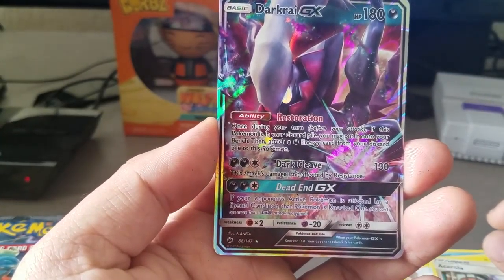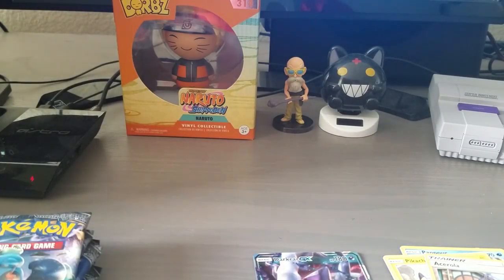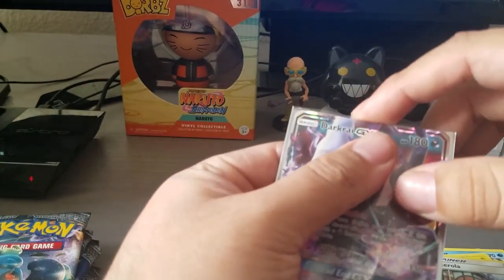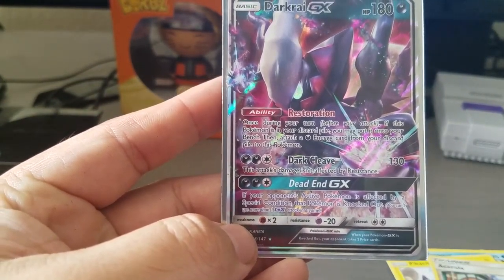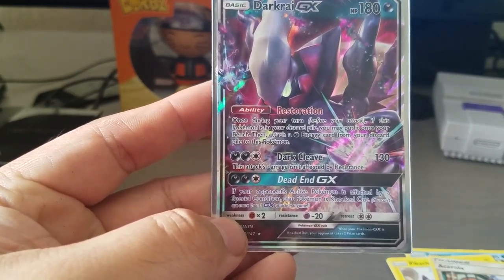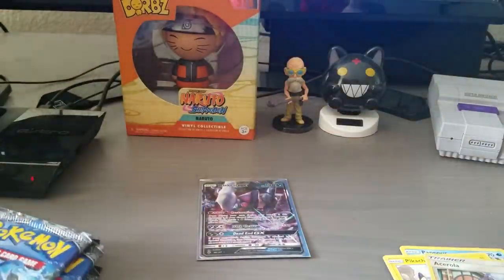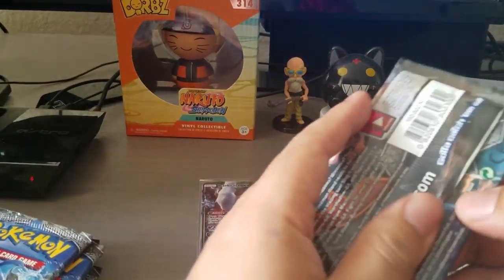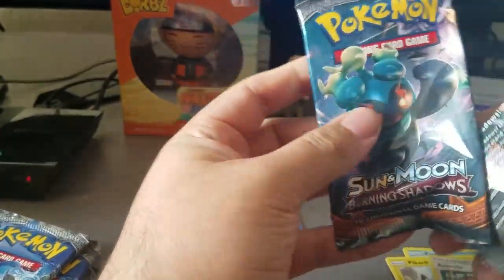Wow, first pack of this opening and we already get a GX! Let me get the sleeves out. I have the hard cover sleeves but don't know where I put them. First card is the Darkrai GX. Restoration, Dark Cleave - not affected by weakness. Wow, that's really good. And the GX move: if your opponent's active Pokemon is not affected by a special condition... wow, that's actually pretty good. Darkrai GX on the first pack - this could be a good one!